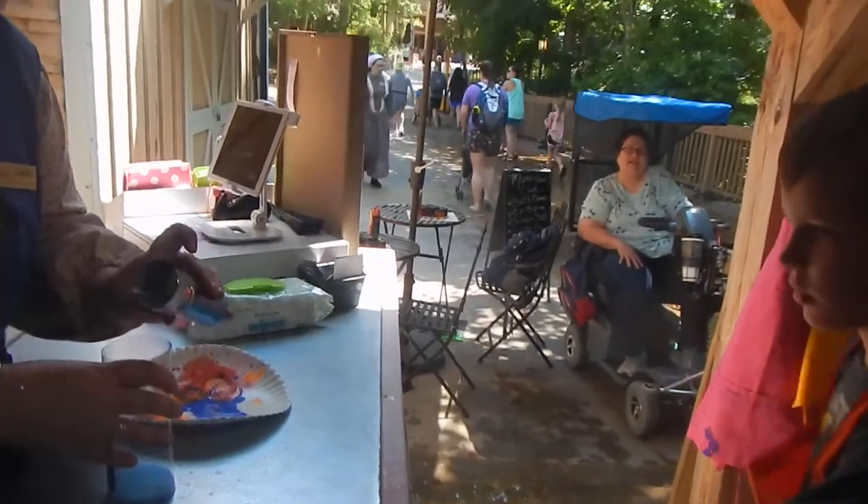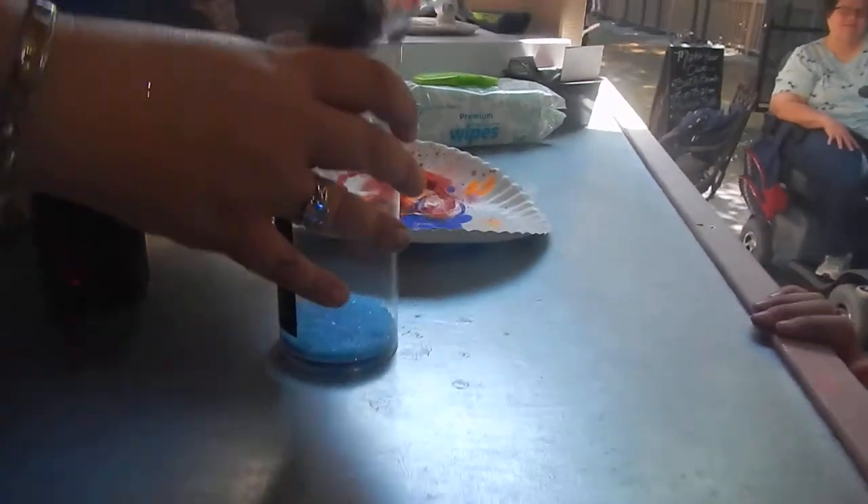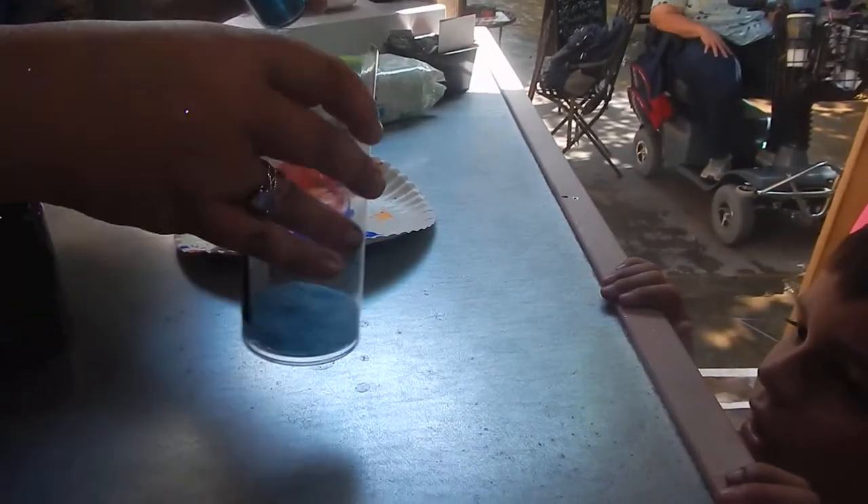We don't do that much glitter. Ruthen, what are you doing? She's a glitter god. Ruthen, what are you making? I want to make a bath salt thing. Bath salts. There you go.